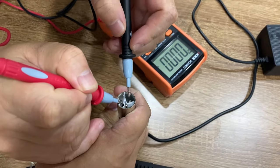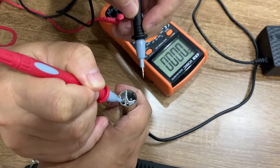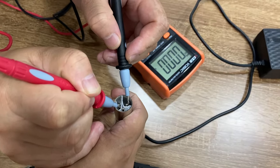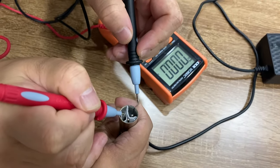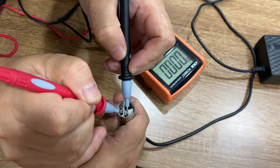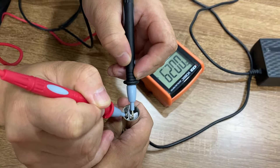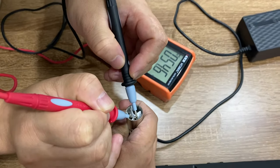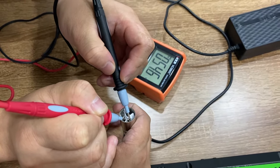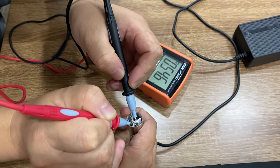Red for positive and black for negative. You can see that for pin number one and number two, there's no voltage, which means this charger is not working on pins one and two. So I'm going to check number three. Now you can see the voltage goes to about 45.6, which means this charger is okay and it is working for pin number one and number three.